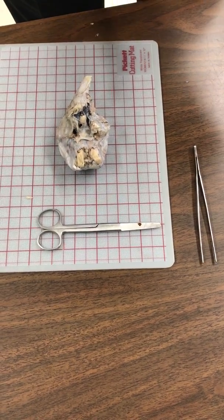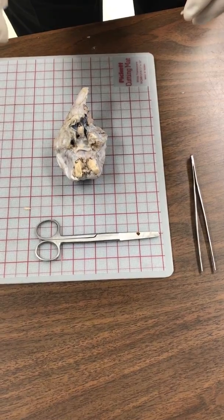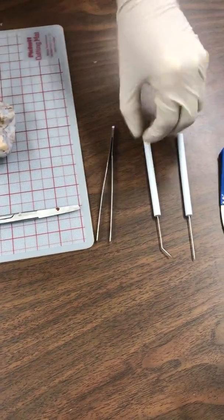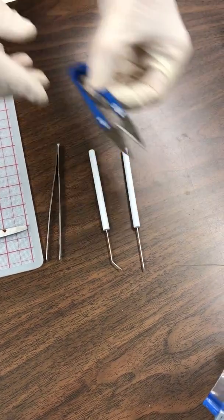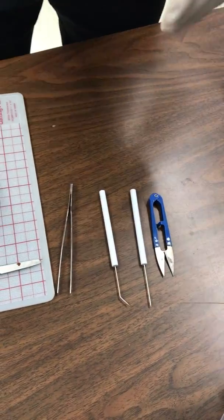We're going to be removing the dura mater from a sheep brain. The tools I will be using are surgical scissors, some forceps, probes, and these shears that I got from a sewing kit — they're going to be easier to get through some of the dura.